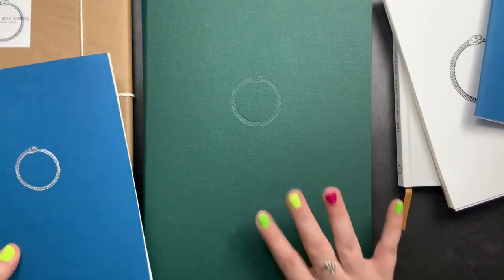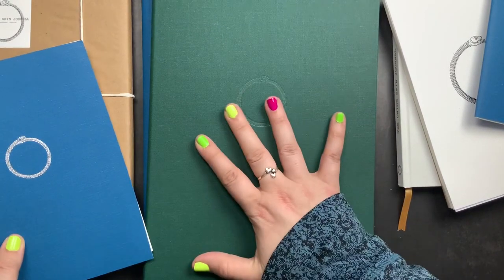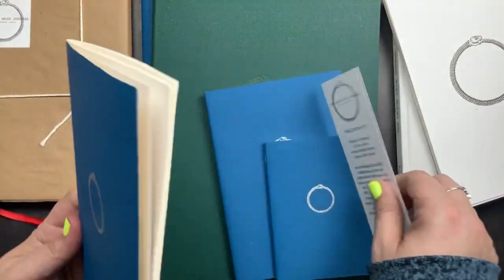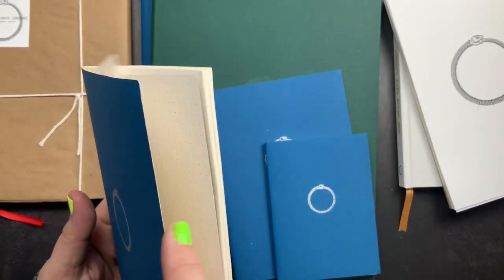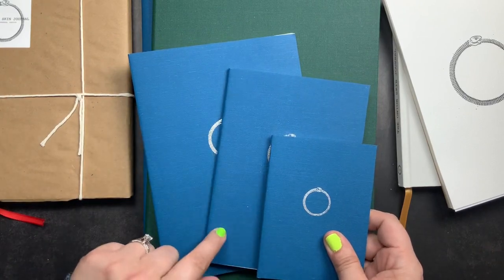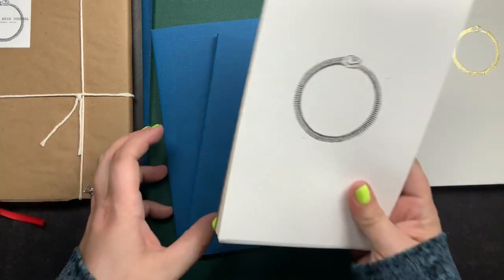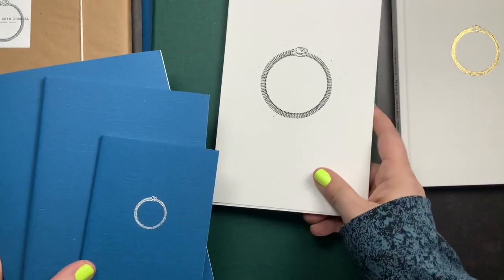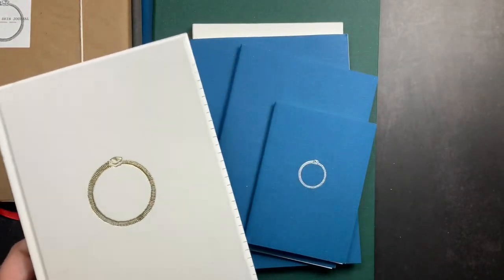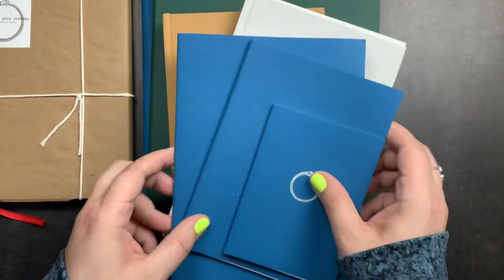That is my unboxing and share of basically all things onion skin journal. I love them. These are the new extra large A4 size notebooks. These are the newer Cahier inserts that come in Passport, A6, B6, and A5. This is the notepad, which is just an awesome thing to have around especially if you like to do fountain pen testings and things like that. And then this is their journal and my first journal — they're the same.